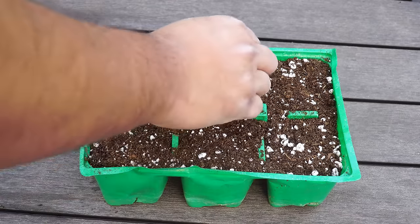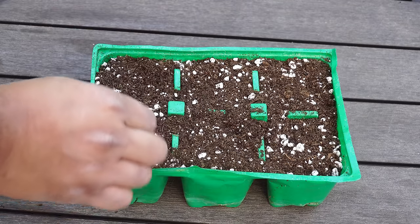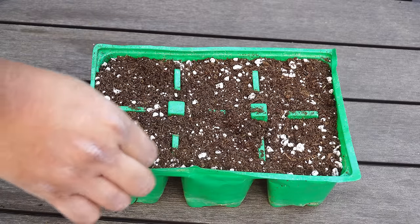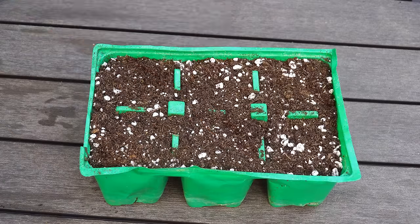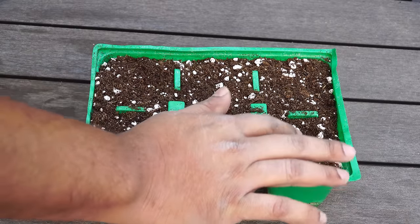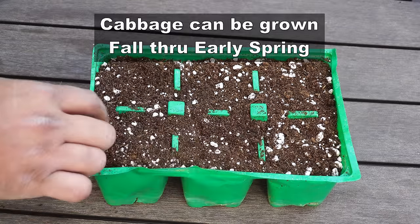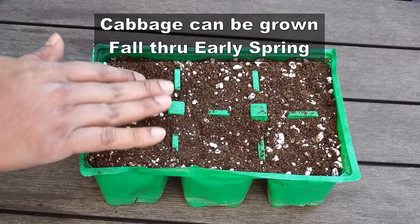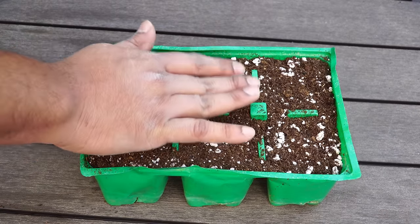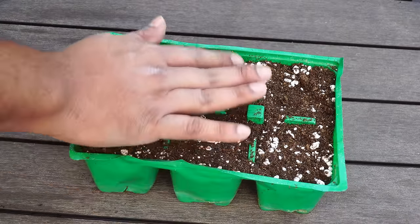And once the seeds germinate and the seedlings come out, you can transplant them into the flowers or onto raised beds. Now, if you're growing cabbage in warm areas like California, where the winters are mild, you can grow cabbages either in early spring, in fall, or even in winter. Cabbage is a cool season crop and it grows very well in cool temperatures.